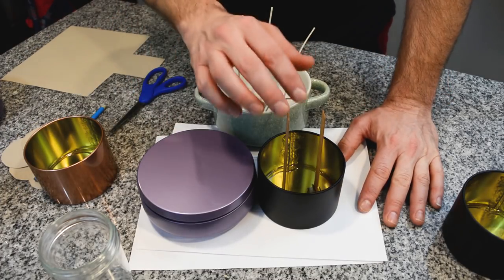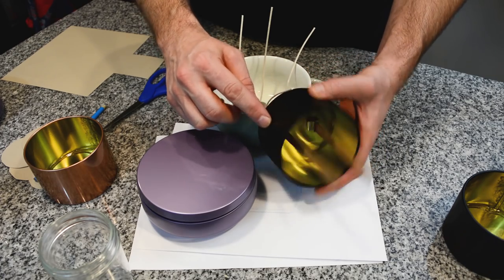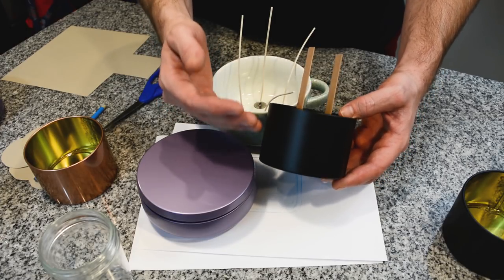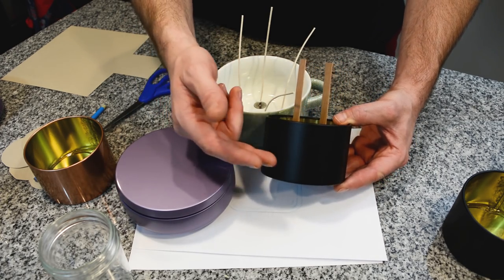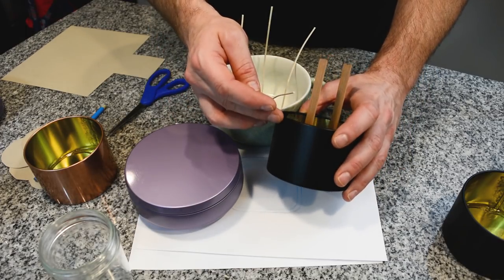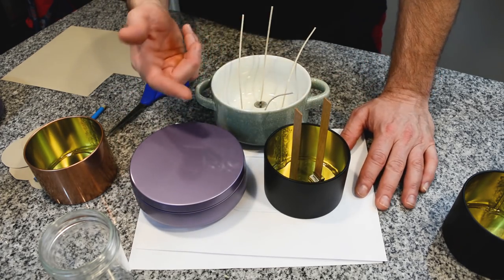Once you place your wicks, a good way to test without wasting a lot of wax and fragrance is to pour the container about halfway. You don't need to pour it all the way to the top — just pour halfway and let it burn for two to four hours to see what kind of melt pool it gets. You're still using a good container, good wicks, good wax, and possibly fragrance, so definitely don't fill it all the way unless you're going to use it. A lot of my test candles I fill all the way because we end up burning them in the house anyway.